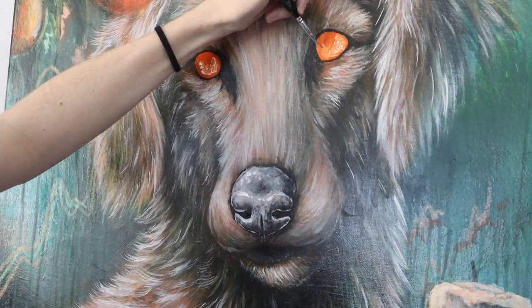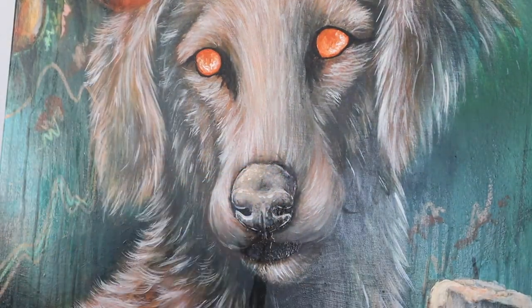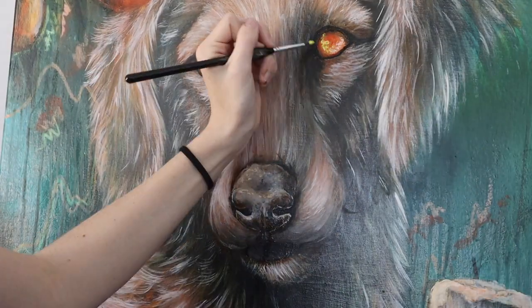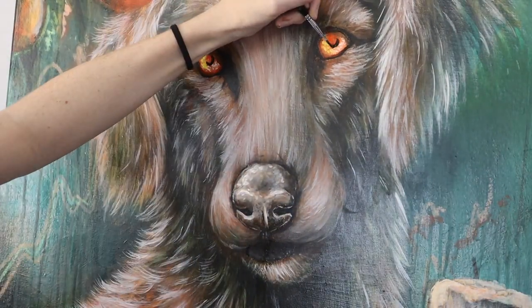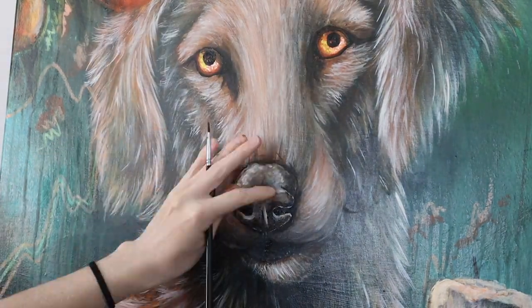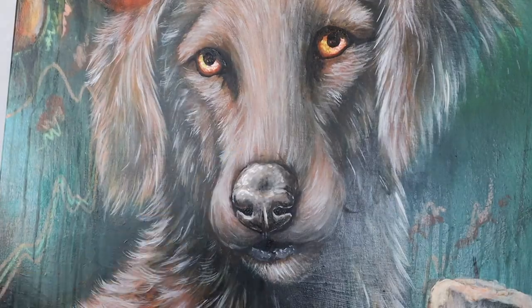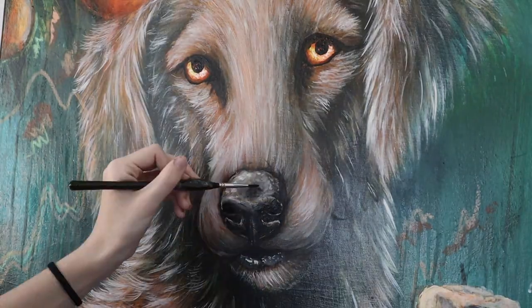I chose orange for the eyes to tie in with the oranges at the top of the painting. While the eyes dry I glaze the nose so it sits better with the rest of his face, then add little highlights — a bit of yellow and brown to shade the eyeballs — letting them dry in between. I put in his pupils, making sure they're even and matched up, then add a few details to the exposed lip with some white and light grey paint.